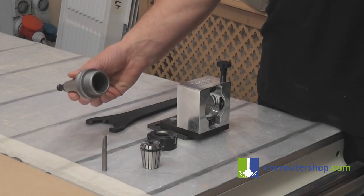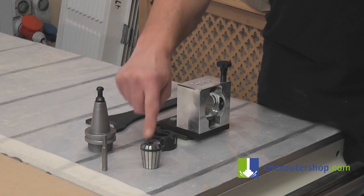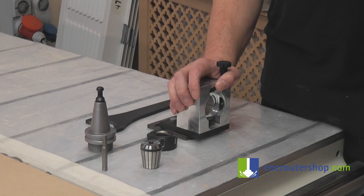Here we've got the tool cone or holder, nut, collet, and router bit.